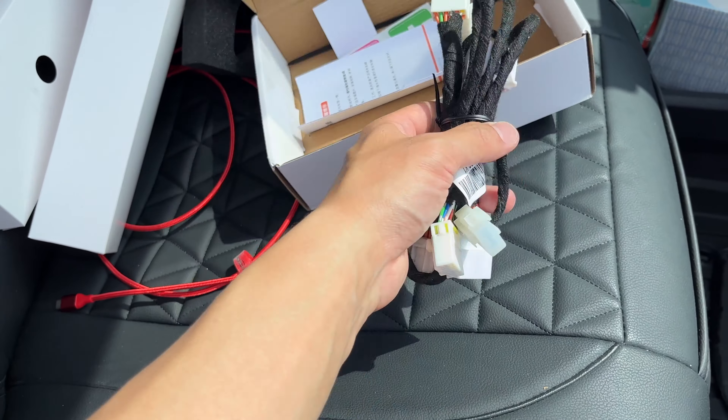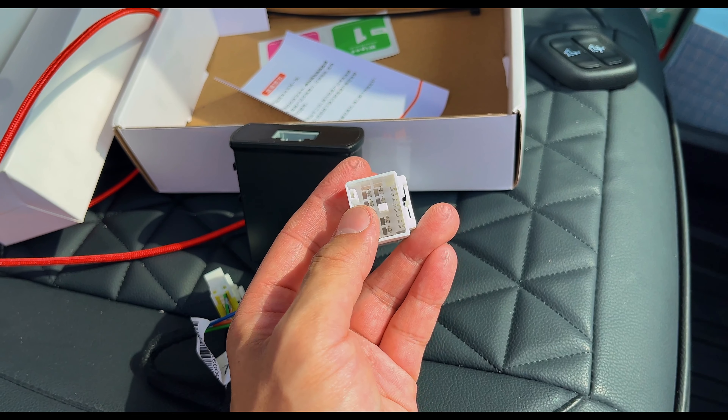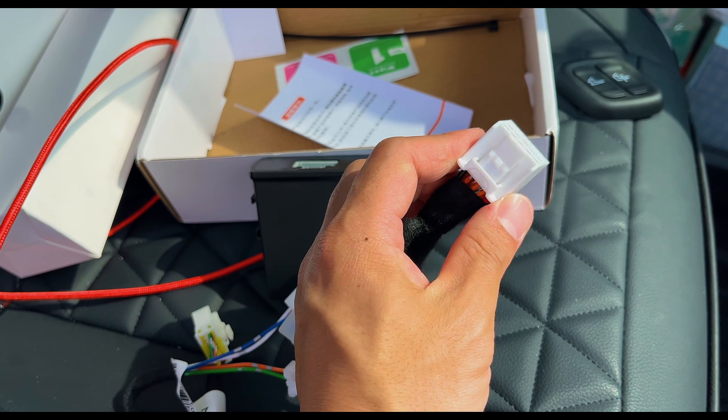What is going on guys? So in today's video, it's going to be another AliExpress haul video — this makes it part 5. Again, I lost count. But you guys are wondering: why am I doing an AliExpress video with the Sienna in a Volvo?